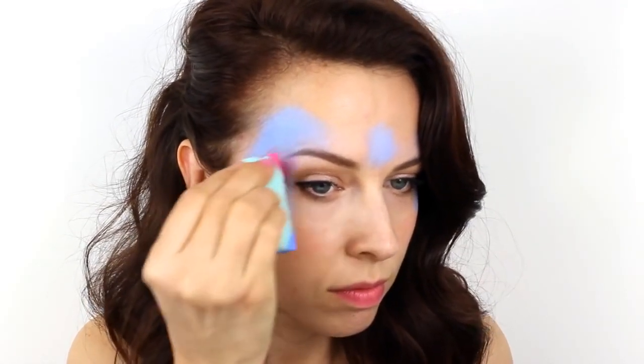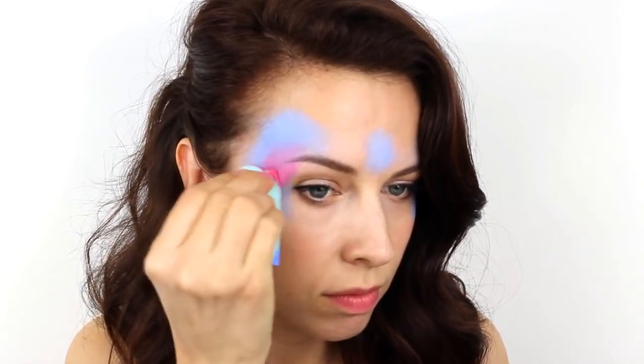Next, take a fuchsia pink colour and apply this directly over the top of the blue, but do be careful not to completely cover all of the colour underneath.